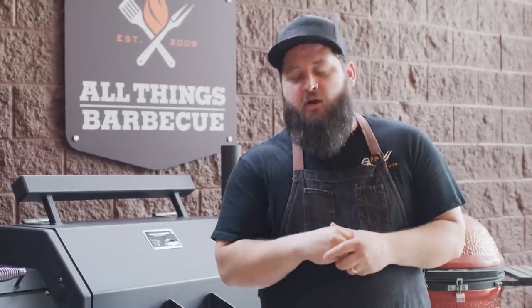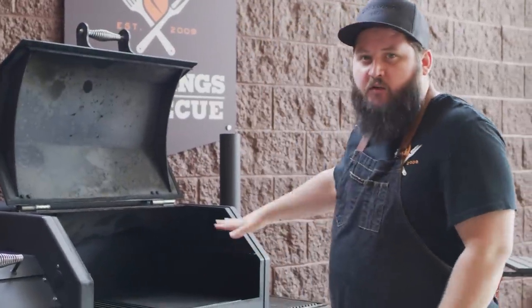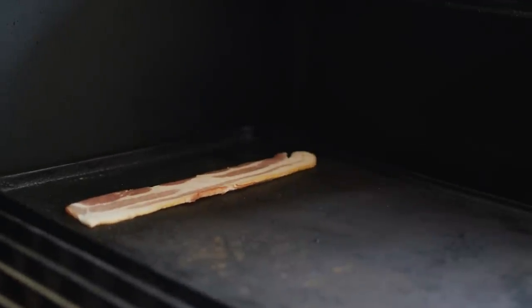Let's go check out the grill setup and get started on our bacon. Today we're cookin' on the Yoder Smokers YS640 pellet grill, set to 425 degrees and set up for direct grilling. We've got grill grates in place on the left side and a griddle in place on the right, and we're gonna utilize both of these. The bacon's actually gonna take the longest to cook, so we're gonna start that first.